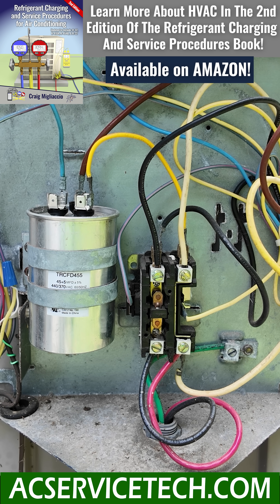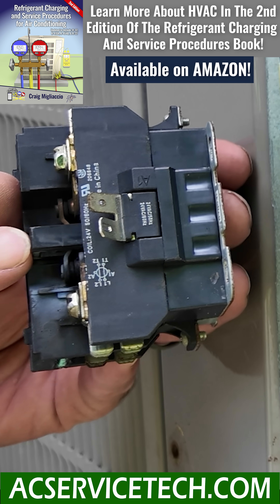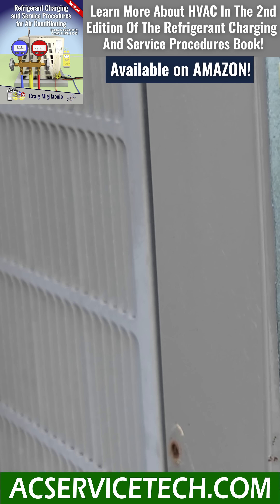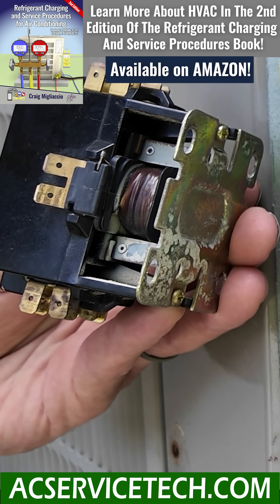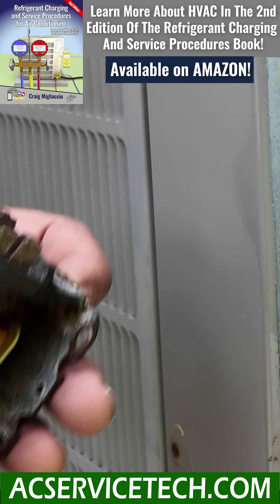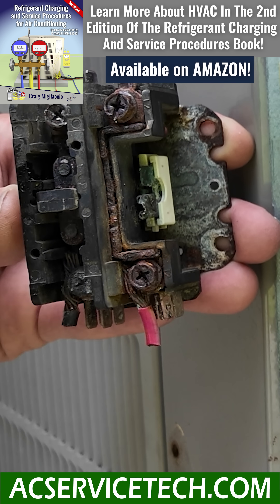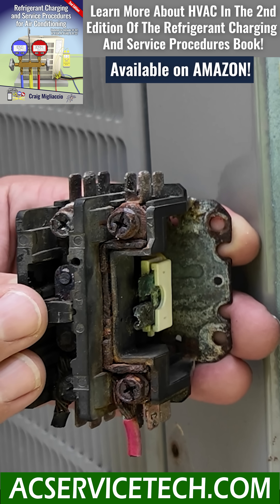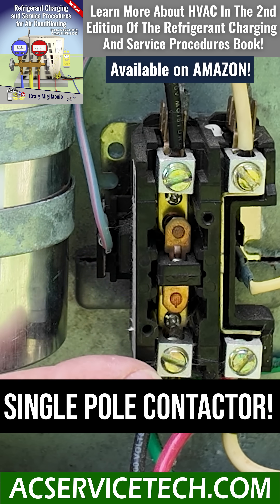We could have a bad contactor right here — something like burnt contacts, maybe due to high current or just that the contactor is bad. We could have something like a burnt coil, and you could also have a situation where the contacts got water down in them, which has ruined the contactor. That would have to get replaced with the correct VA.